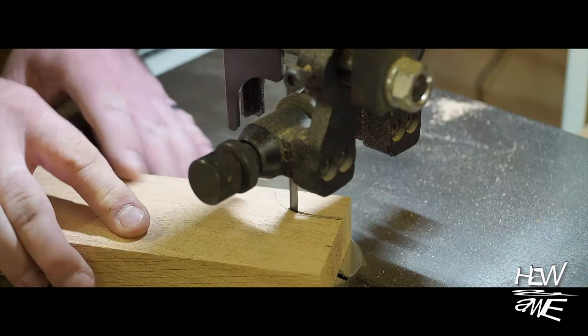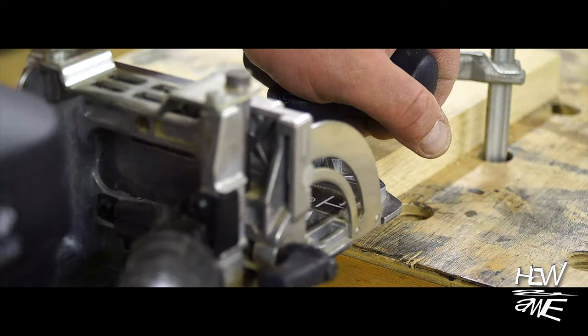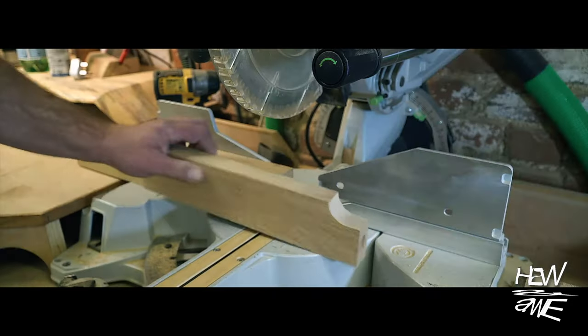I'm going to be using mortise and tenon joinery for this — also known as dominoes, because it's quick. That rubber block you saw me using on the sander is what you use to clean skateboard grip tape, in case you're wondering.